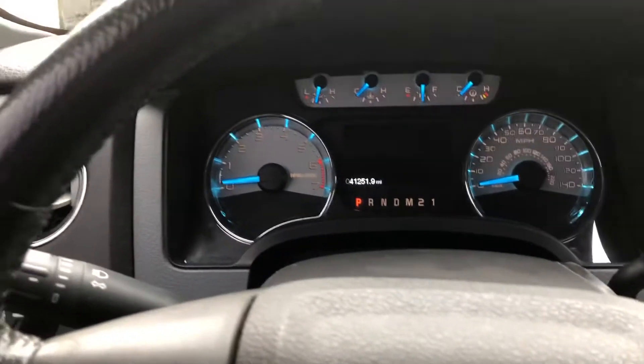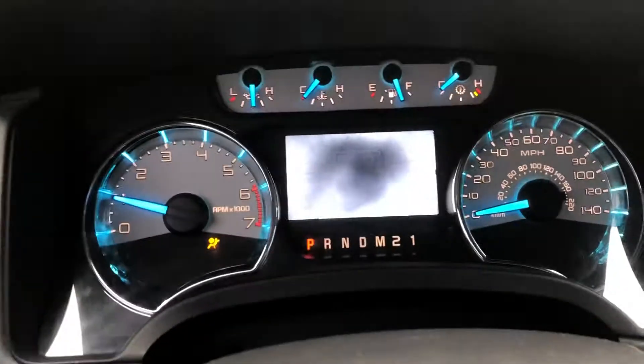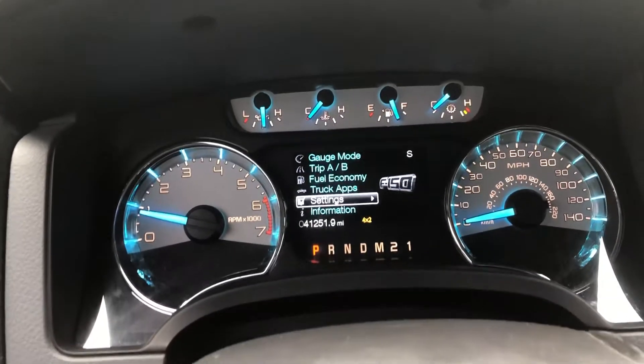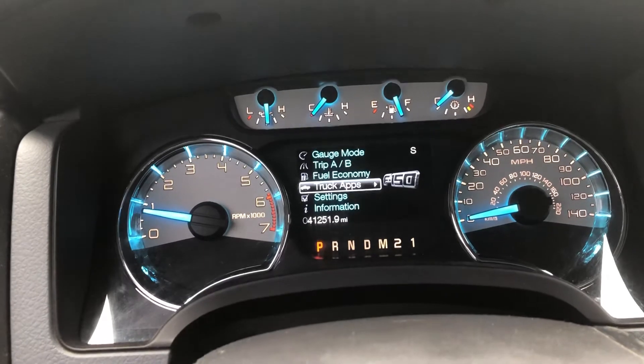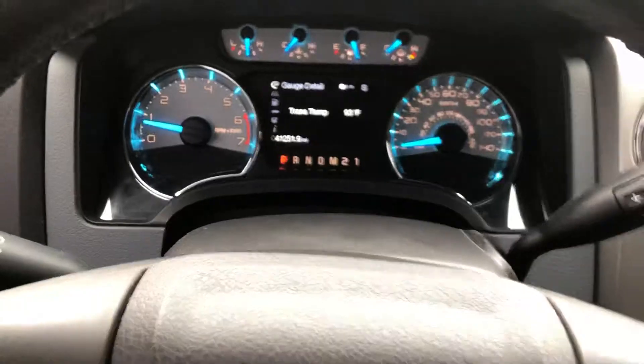Can't get any simpler than that. I'm not going to call it an oil light anymore. And we're good. We want to go up to gauge mode, so we're good — we got no oil light reset anymore.